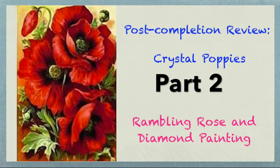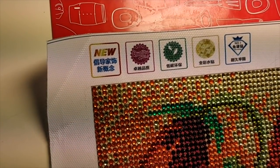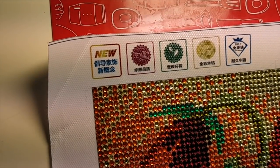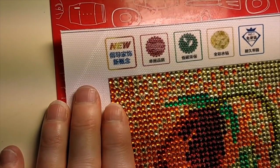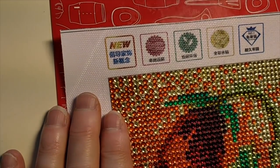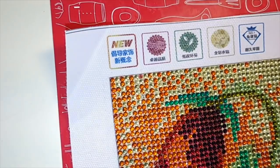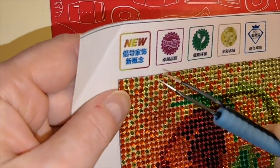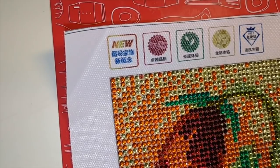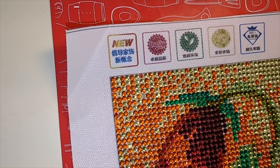Hello everybody, I'm back because I had been planning to show you me going through this diamond painting and fixing it. I'm going to try and get the light right because that's always my challenge. I found the area where that number one drill fell off, so I'm just going to place a drill there.